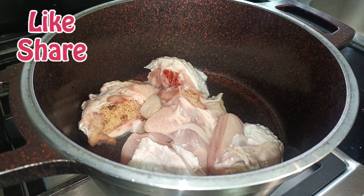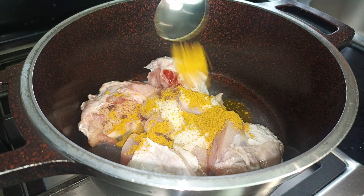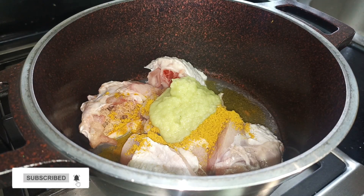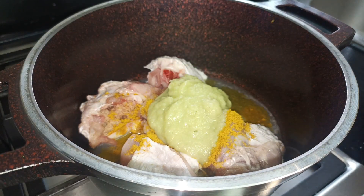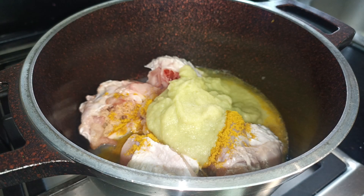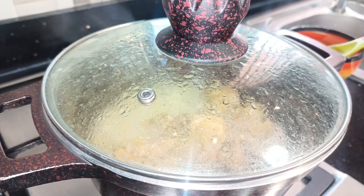In my bowl I have my cleaned turkey. I'm going to go ahead and season with some chicken seasoning, some salt, curry powder, and then a blend of ginger, garlic, onions, and mini bell pepper — that's the papo shito we all know in Ghana. I'll add a bit of water and then cover and allow this to cook till tender.